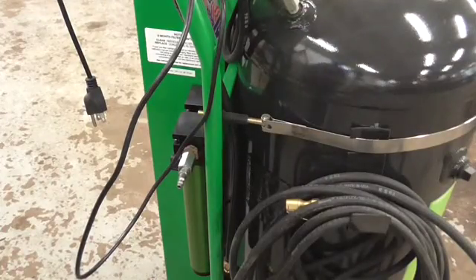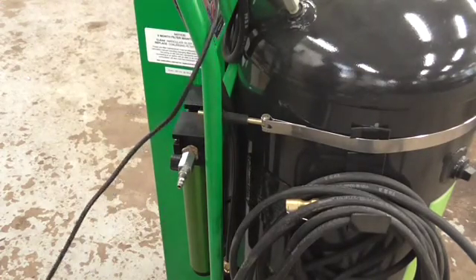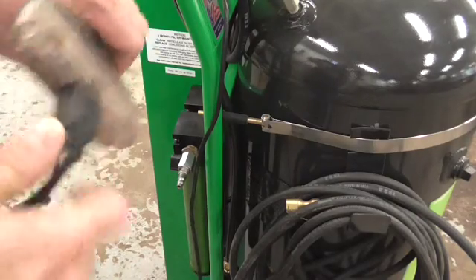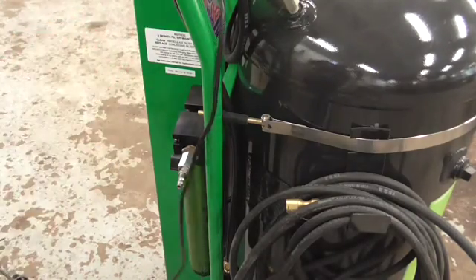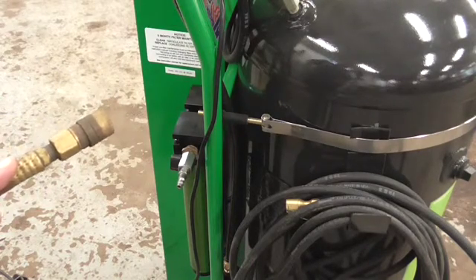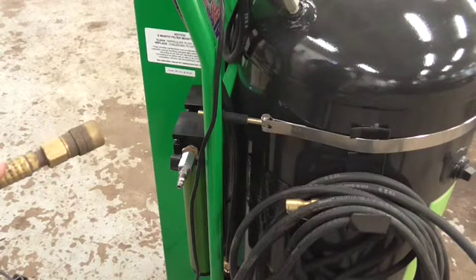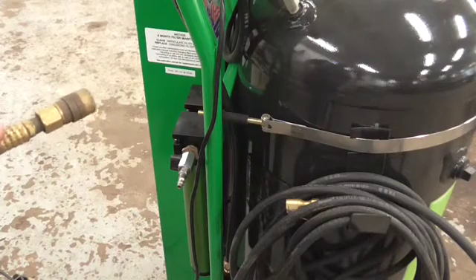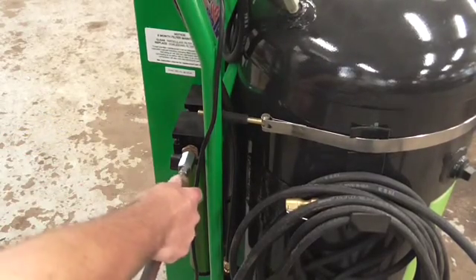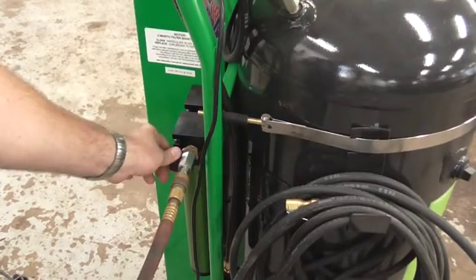To get this operation going, the first thing we have to do is plug it in. Your regular old electric cord from the shop will do the trick. We also have to put it in to an air source. What this does is it actually takes shop air, pulls the nitrogen out of it, and fills the tires with that. So we just hook up our quick disconnect air line here and make sure the valve is turned on.